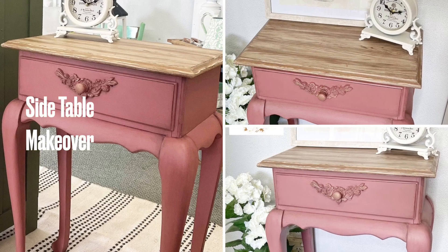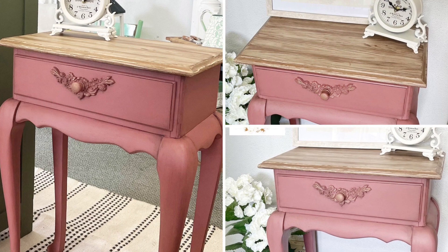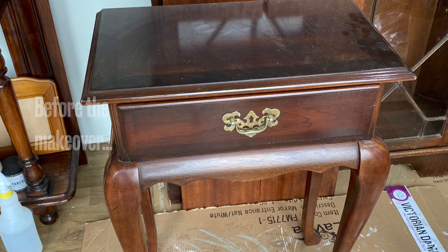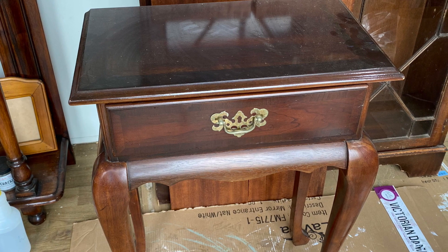Hi guys, it's Erin from the Provincial Farmhouse. Thanks for joining me for another furniture makeover tutorial. This little side table was a bit plain to start off with, but it had a lot of potential.